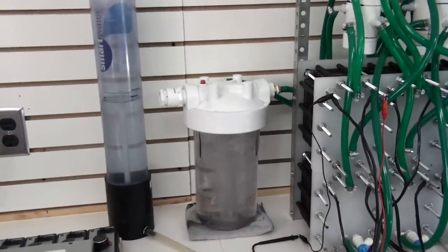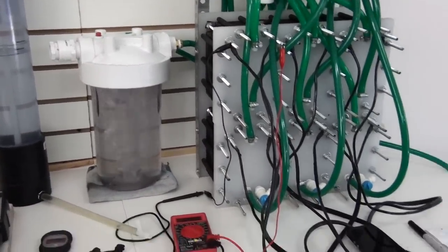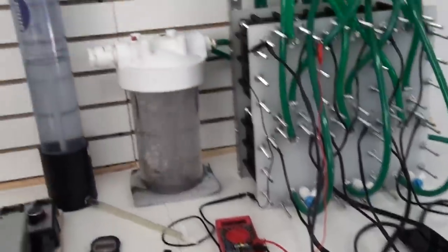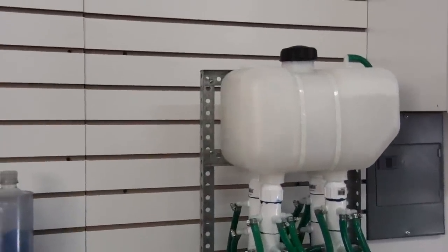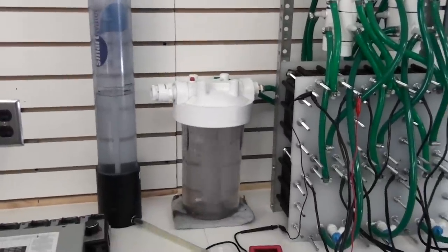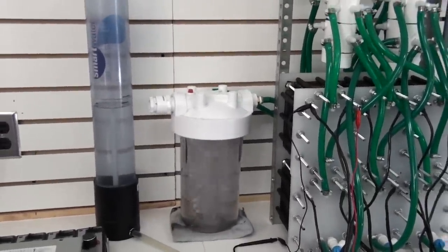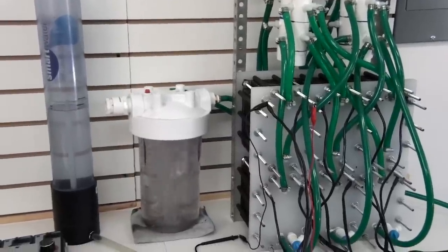Alright, this is Steve at GreenFuelH2O.com. In the next video we'll try and max it out and see if we can hit our goal. I thank everyone for watching my videos — I really appreciate it. Your questions and comments are welcome. Thank you.